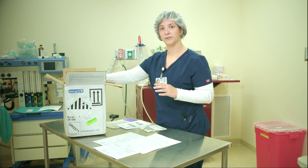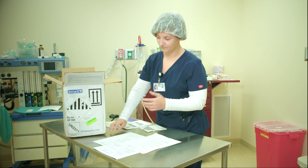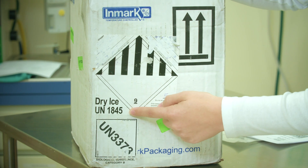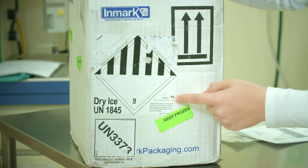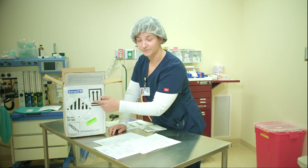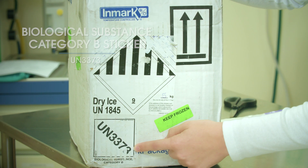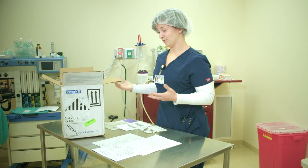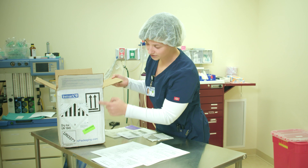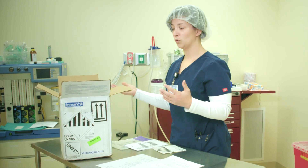Your box has to have a couple different types of stickers on it to travel with a biohazardous substance. First, you want to make sure you have the dry ice UN 1845 sticker. On this sticker, indicate how many kilograms of dry ice you have, the shipper, and where it's going. You also need a UN 3373 Biological Substance Category B sticker, which tells whoever's carrying it that there's a biohazardous substance in the box. You also need up arrows, letting the courier and the receiver know which side is up.